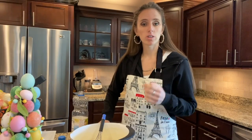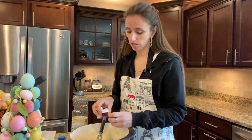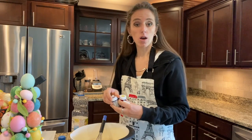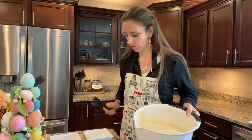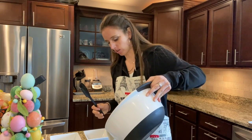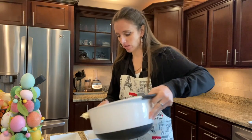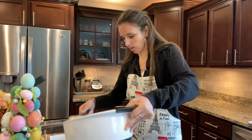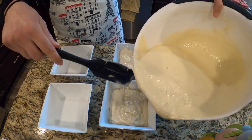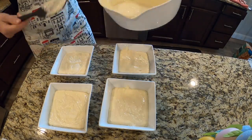Take whatever pastel colors you'd like. I'm gonna go with a pink, a yellow, a violet, and a teal. I've got four bowls that I'm going to split my batter between to make four different colors. Try to do it as even as possible so you get the same amount of each color.